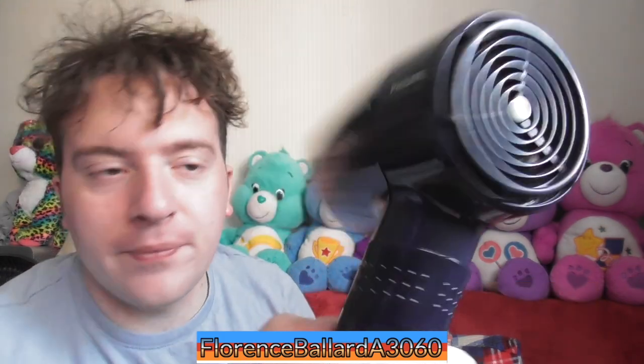This here is a Philips Activecool 1650 hairdryer, type HP4362. It has a 1650 watt heating element and it is made in Singapore.